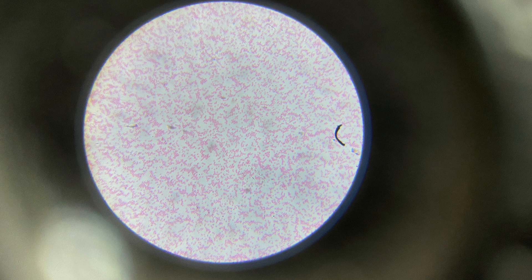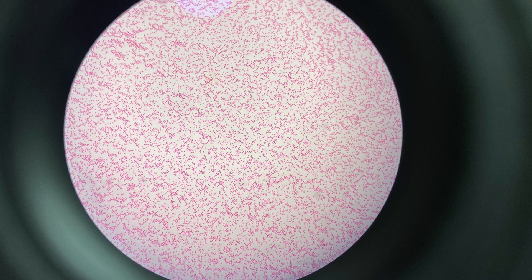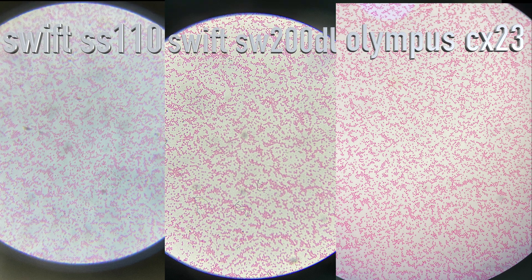This is a sample of red blood cells from the Swift SS110 microscope. You can clearly see the red blood cells, but the image is a little bit fuzzy with some chromatic aberration on the edges. Now, looking at the image from the more expensive Swift microscope, the image is a lot clearer with less chromatic aberration, but still a little bit fuzzy on the sides. The Olympus microscope, however, removes all that chromatic aberration — the blue fringing around the edges. The image is sharp to the edge, wider so you can see more red blood cells, and it's brighter and more natural looking. Comparing the three side by side, you can see that the more expensive the microscope, the better the image — though both Swift microscopes are quite good.